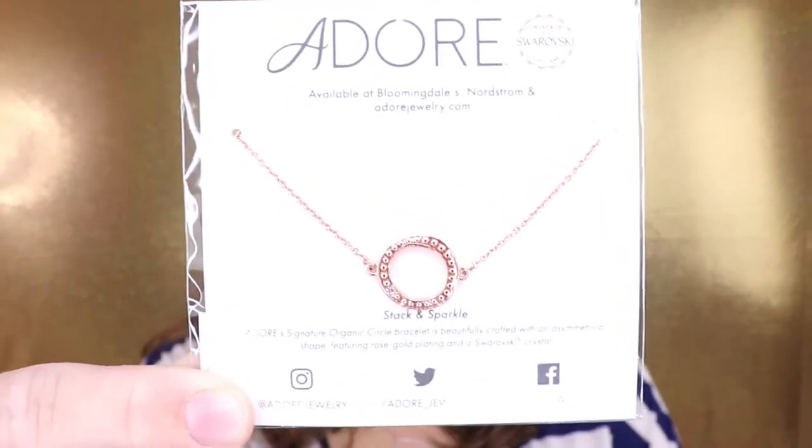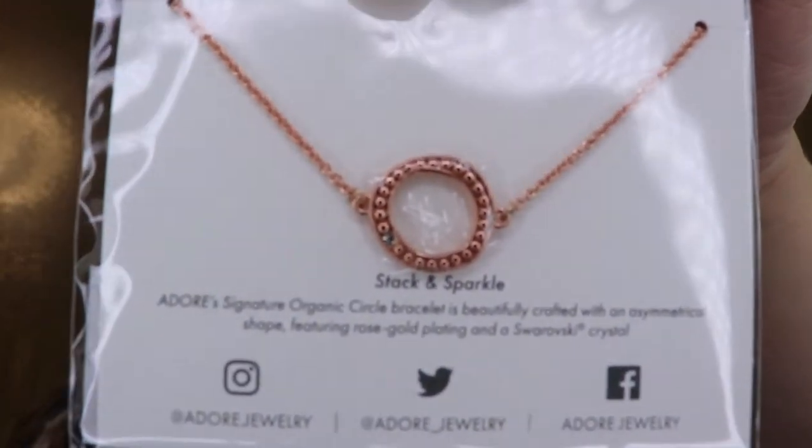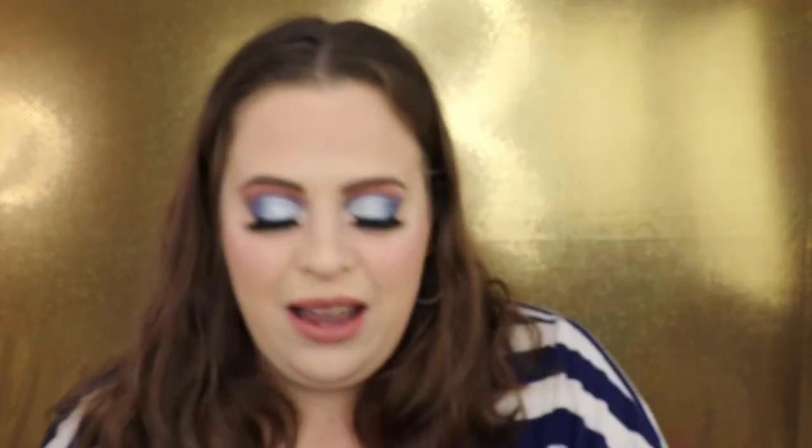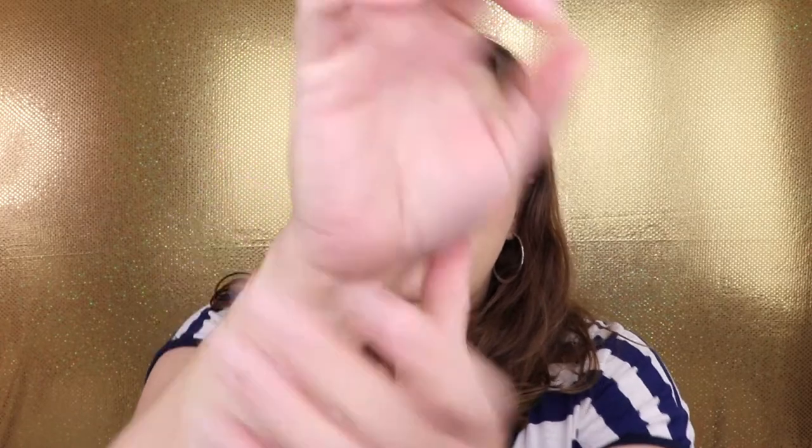I found one more item — this is the Adore bracelet, available at Bloomingdale's and Nordstrom. It is pretty! The circle shape is a little odd — not completely a circle — but it fits my wrist! I just need to take a little plastic piece off. I love it — it's so pretty, not too big and not too small.